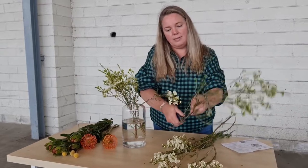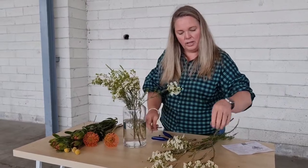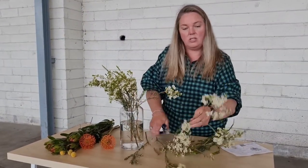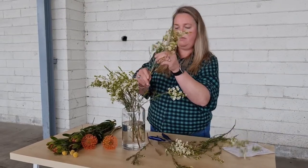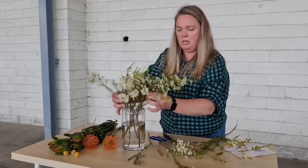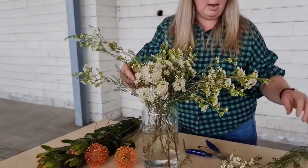Geraldton wax has a beautiful sort of honey quality to it in its fragrance. Once it opens in flowers, it turns into these gorgeous little dancing flowers. Give the vase a little spin to help the arrangement be nice and even.